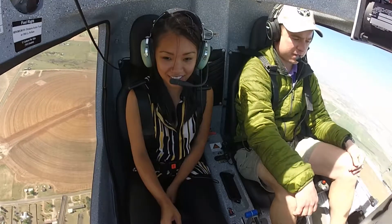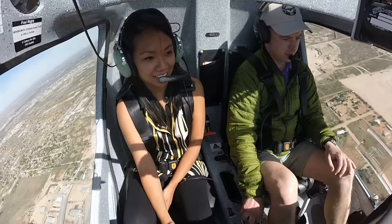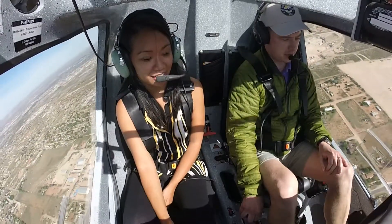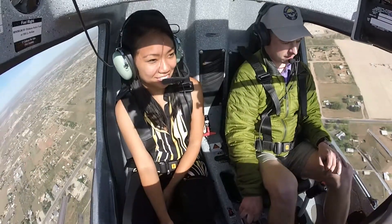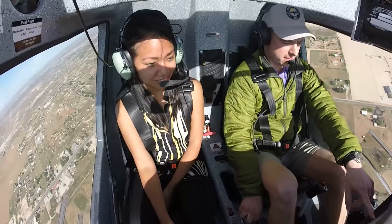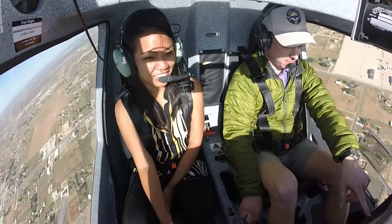Go to the left? Yeah, push to the left just a little bit. Once you push, you can kind of relax because it will continue that turn at the same angle. That's perfect. You're actually doing really good because you're not losing any altitude. Most people when they turn, they dive, they lose altitude, but you're staying right on altitude.